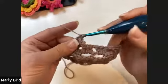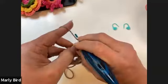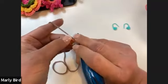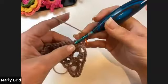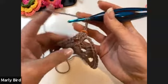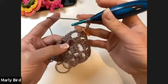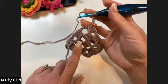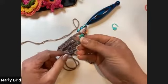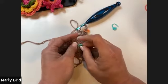At the center, do a granny set, chain four, then another granny set — all into the chain four space. Move the marker there. Make sure your work is always facing the correct direction. If you have trouble, place a different-colored marker on one side of your fabric as a visual cue so you know which side you're on.